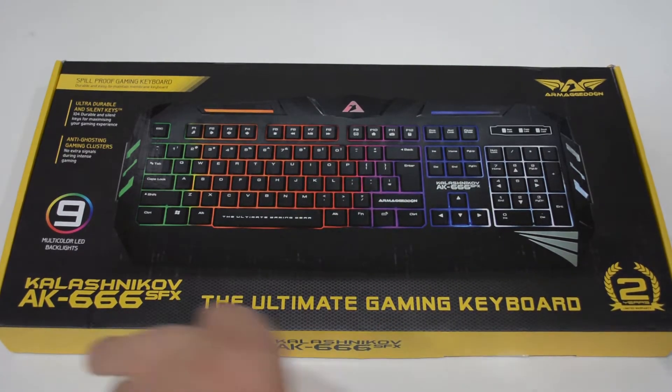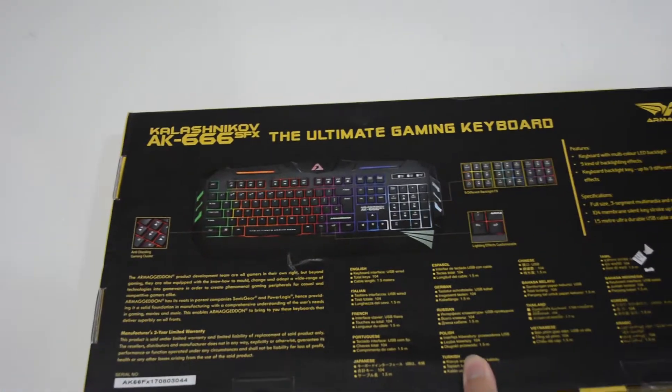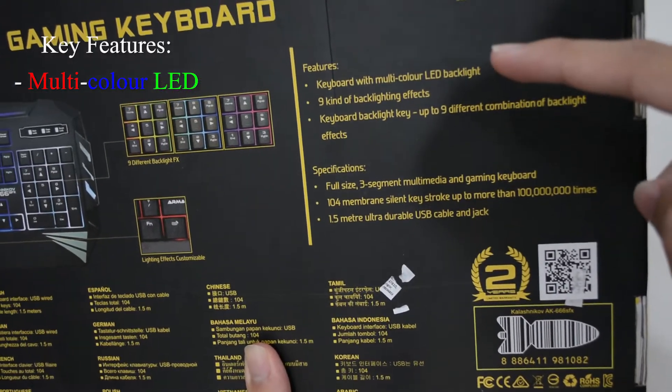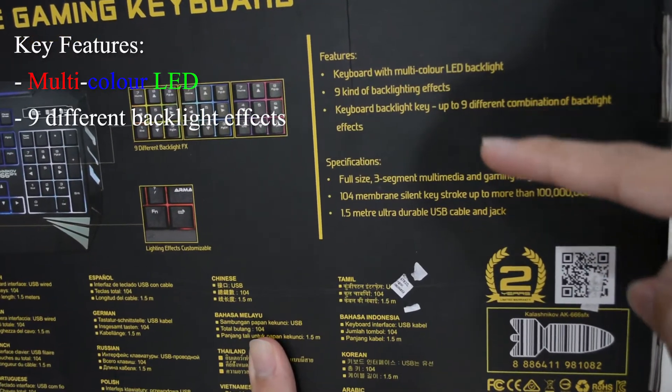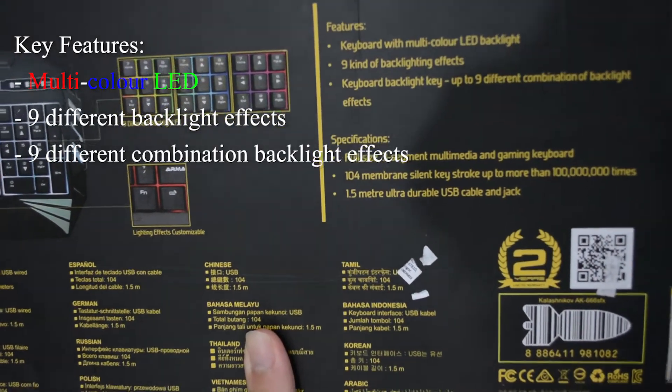Alright, before we start let's go over the features of this keyboard. It comes with a multi-color LED backlight and nine kinds of backlighting effects, with up to nine different combinations of backlight effects.